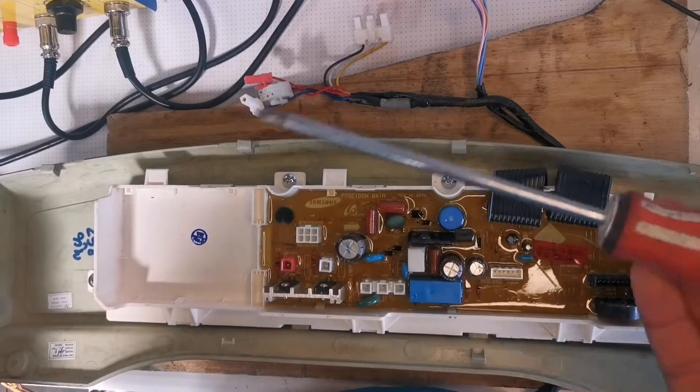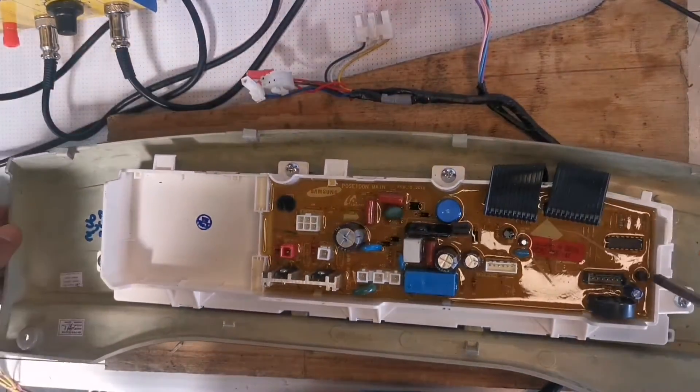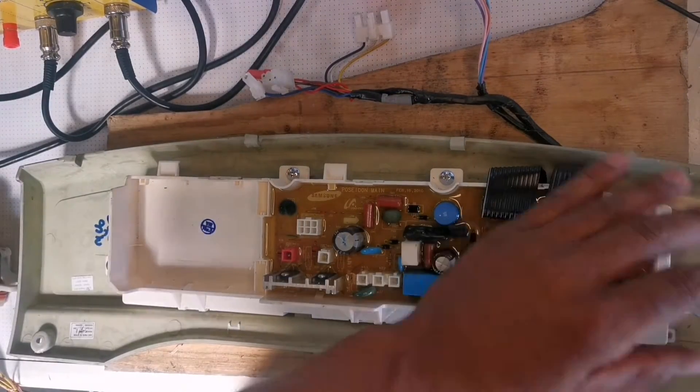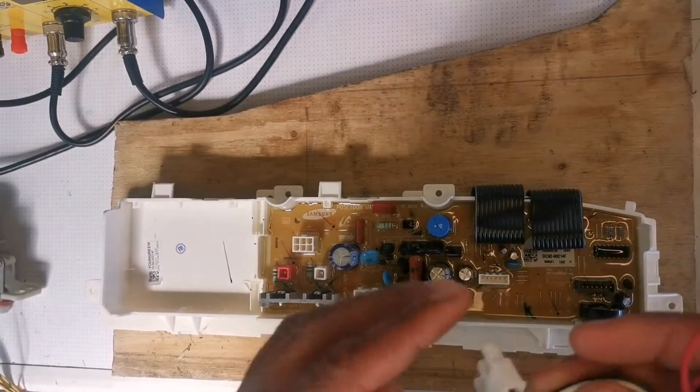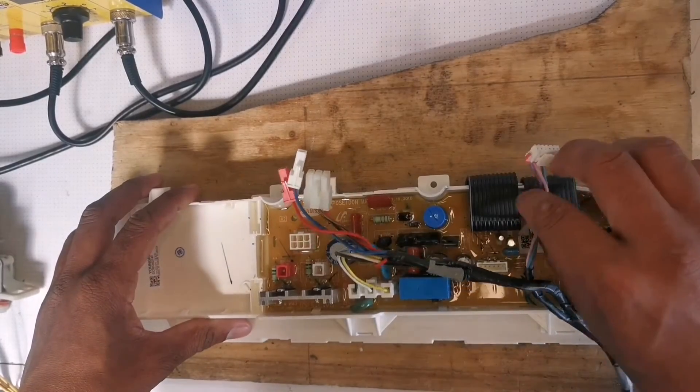You don't necessarily have to take a picture because it's very easy to put back. Then there are four screws that you're going to have to loosen — you can use a Phillips screwdriver to loosen those. I'm going to show you again the setup on this machine.